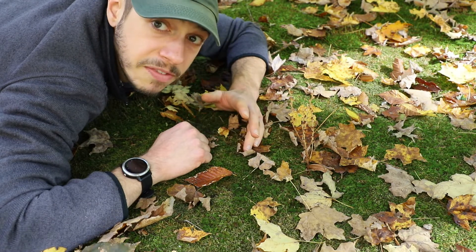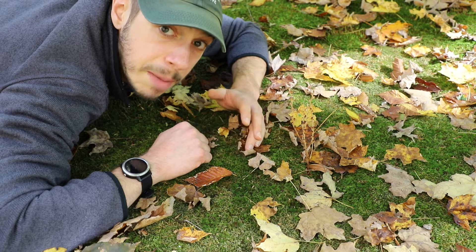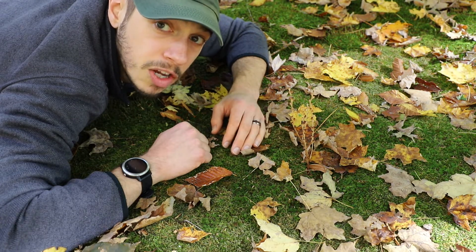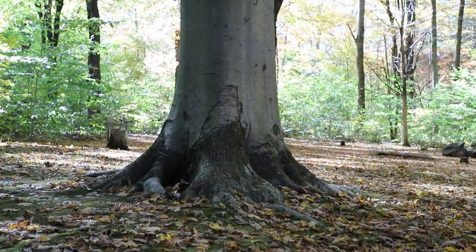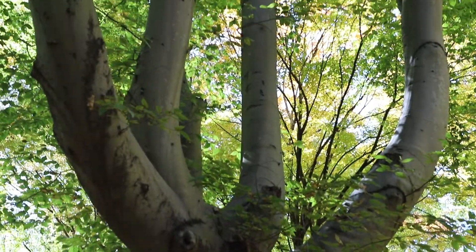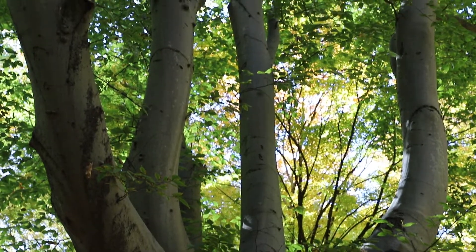Beechdrops, or Epiphagus virginiana — 'epi' meaning 'on' and 'phagus' referring to the beech family — requires the American beech tree for its survival and reproduction. It can't do anything without that close relationship.